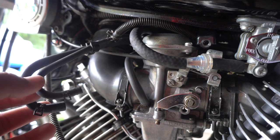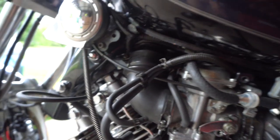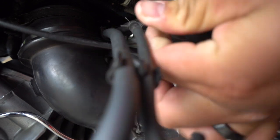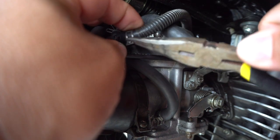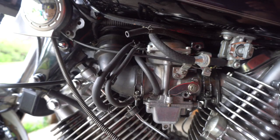Step six: take the small vacuum hose coming from the T — I'll show you a better picture right now. This small hose goes to the pressure sensor that controls the timing of the motorcycle. Here's the T right here; we're going to go ahead and remove this. There you go, just like that — off the T. The T's right there.